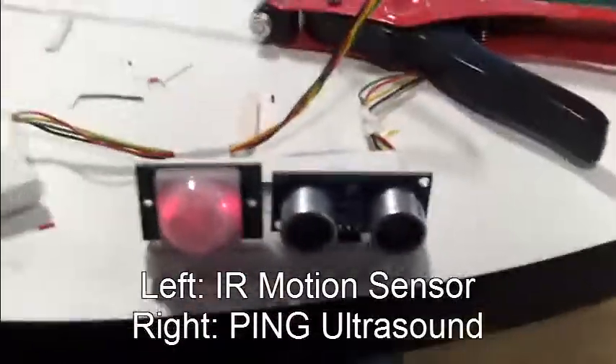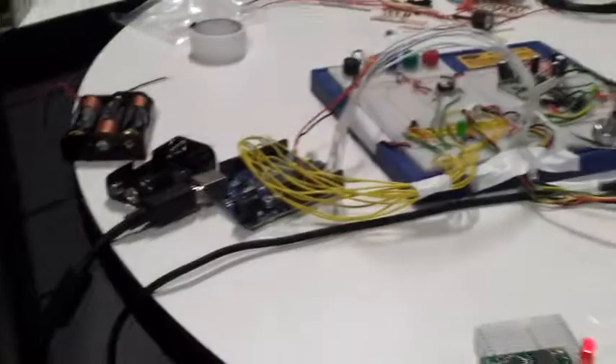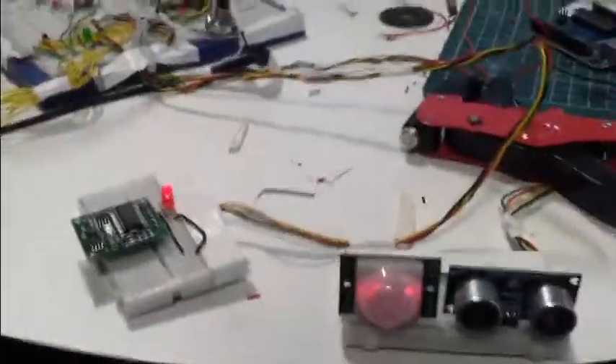The idea with the latest version is that the Arduino can take readings from the sensors and then use the speaker to vocalize them.